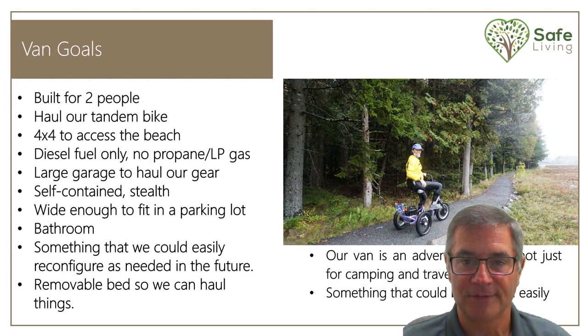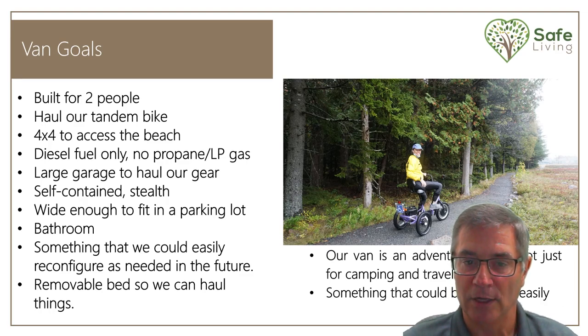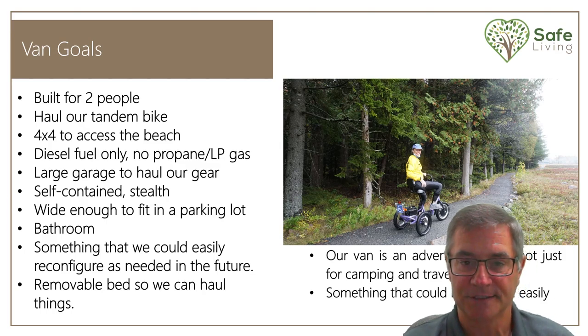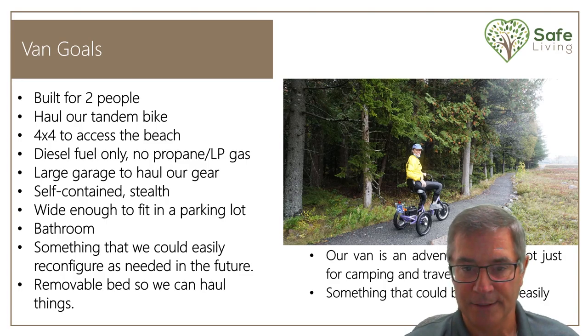The removable bed was extremely important for me. I needed a van where I could take the bed out. I came up with a way of putting in a bed I could take in and out in 10 minutes, so I'm able to haul stuff and help my friends if they need something. Our van is an adventure van — it's not just for camping and traveling. I also needed something that could be easily serviced, whether at a Mercedes-Benz dealer or someone that handles foreign cars, including the inverter, secondary alternator, or diesel boiler.